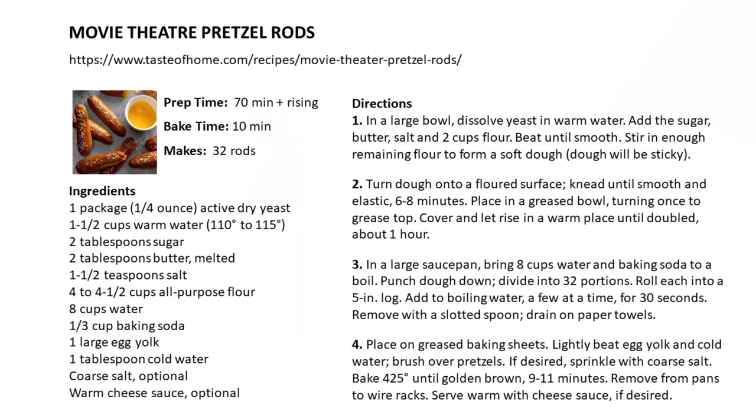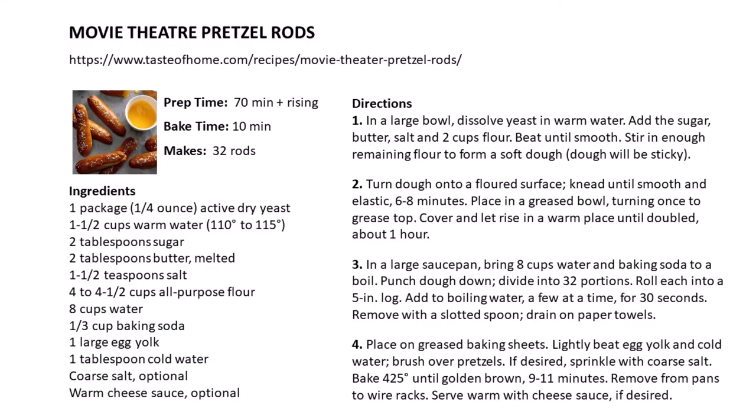Thank you for joining us today for our Early On activity. We'll see you next time.